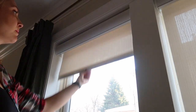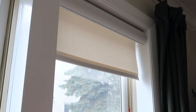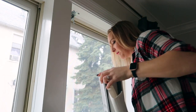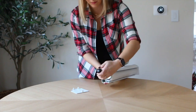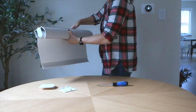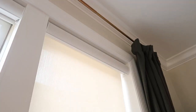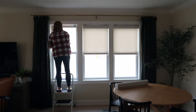I pulled down my shade and noticed it goes up too slowly and stops too early, so I slip it off the brackets to increase the tension. Take off the end cap on one side and rotate the screw clockwise with the flathead. On the other side, turn the screw counterclockwise to have your shade roll all the way up to the top. With my little adjustments it now works like a charm, and it doesn't take me long to get the other shades in the room installed.